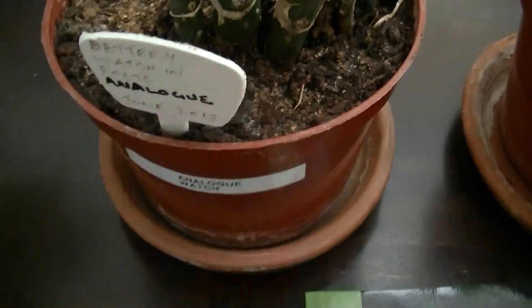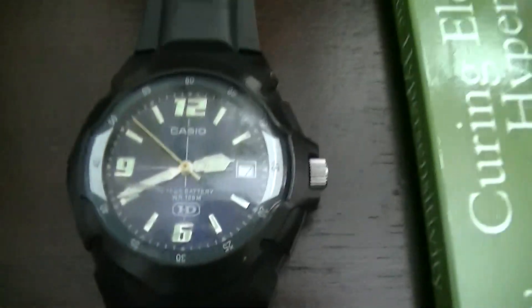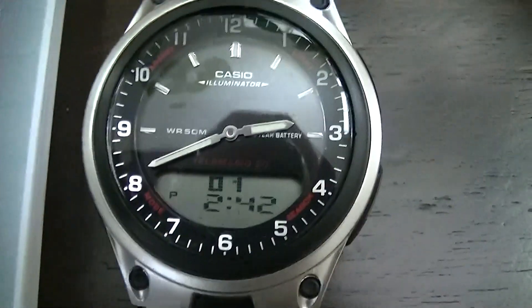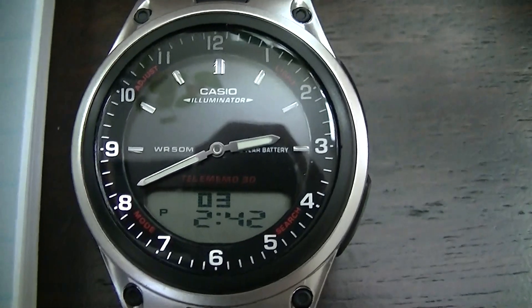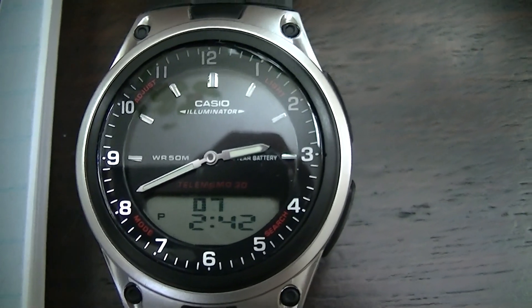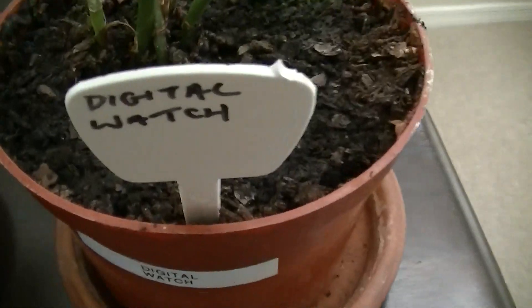In the roots of this one is an analog watch like this one. In the roots of this plant right here we have an analog and digital watch — you can see the analog face and at the bottom a digital display. And in this one we have a digital watch like this one.